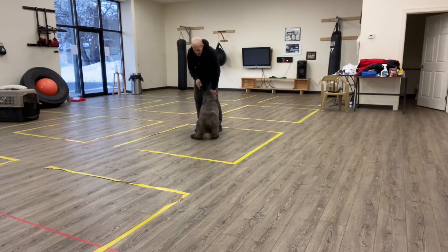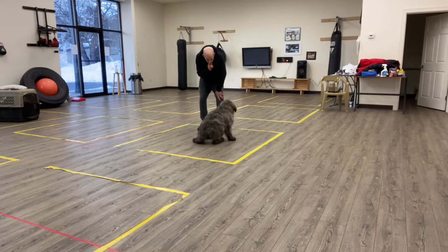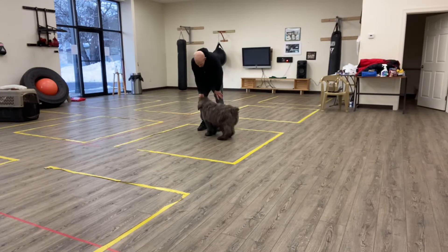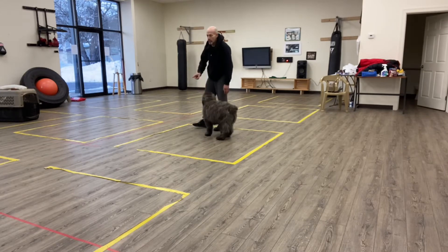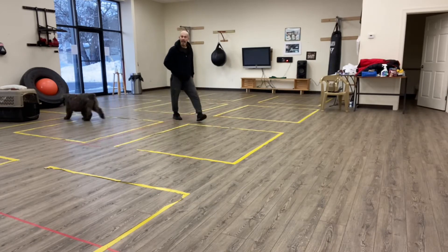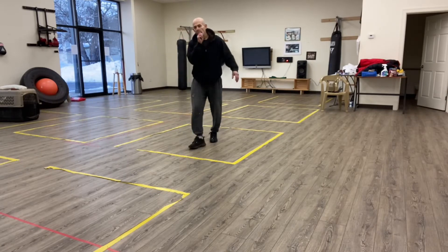So when I say 'eyes' — eyes — good. And he gets a treat. Eyes is the first time he's been introduced to that command. And I get him to give me his attention.